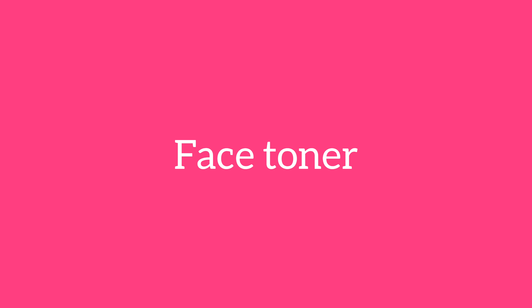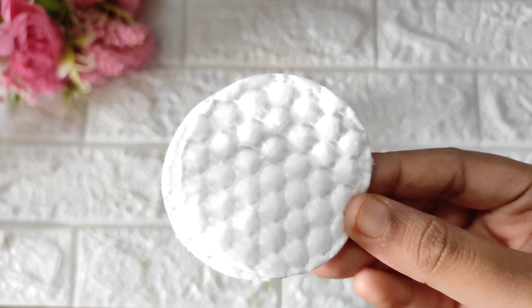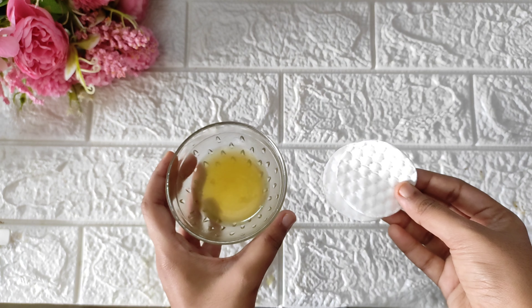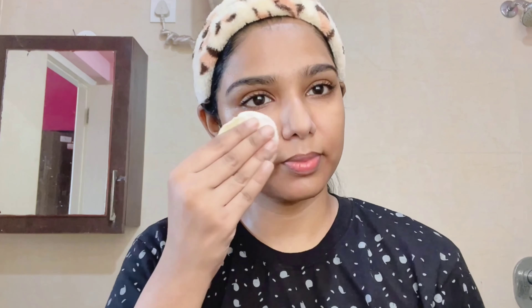Next, we apply the toner. We have a green tea water and rose water mix. Use a cotton pad to apply it. You can store the toner for 5-7 days. You should apply it in a spray bottle. Use it on the skin with rose water — the skin becomes soft, hydrated, and very glowy. The toner is done.